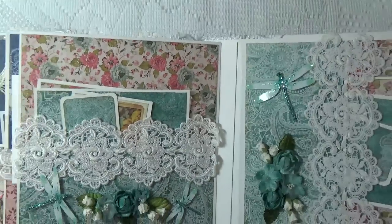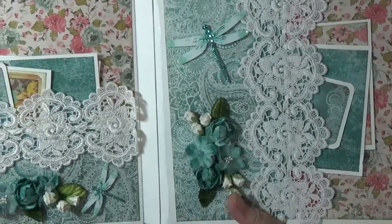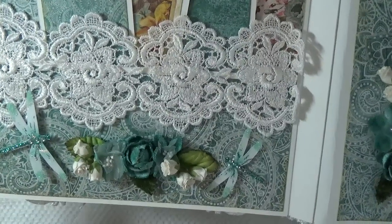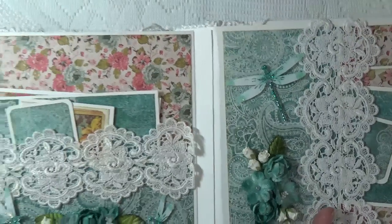This is my favorite page. I love these colors. Isn't that lace gorgeous? And I've got some flowers and some handmade dragonflies.